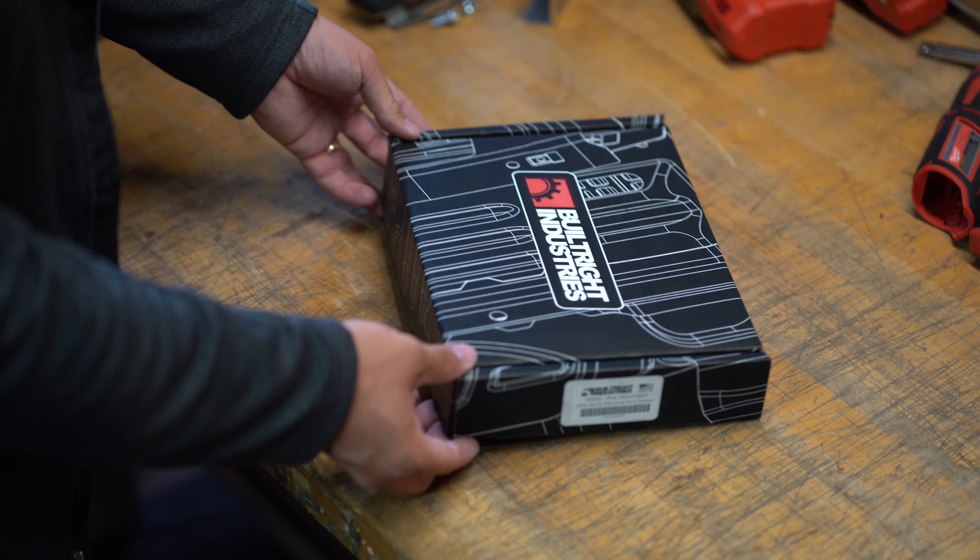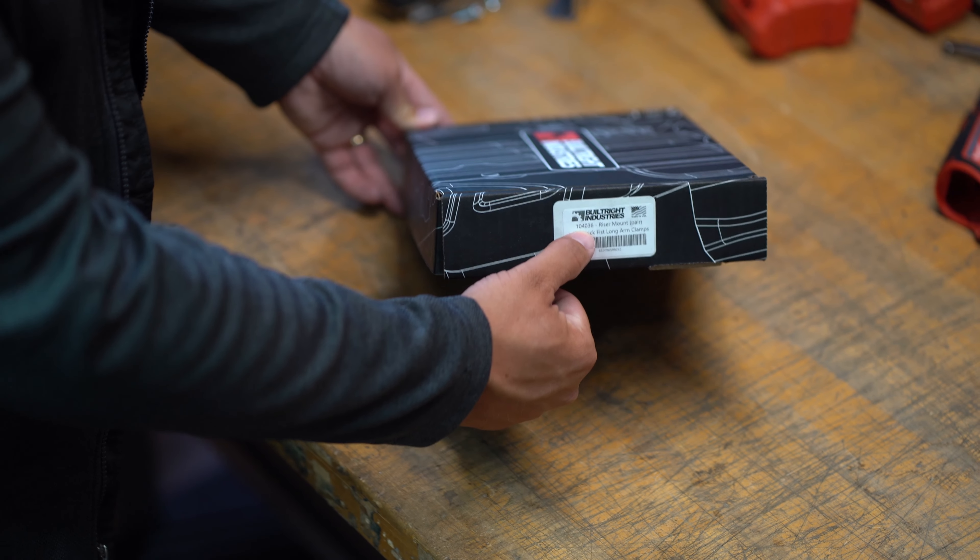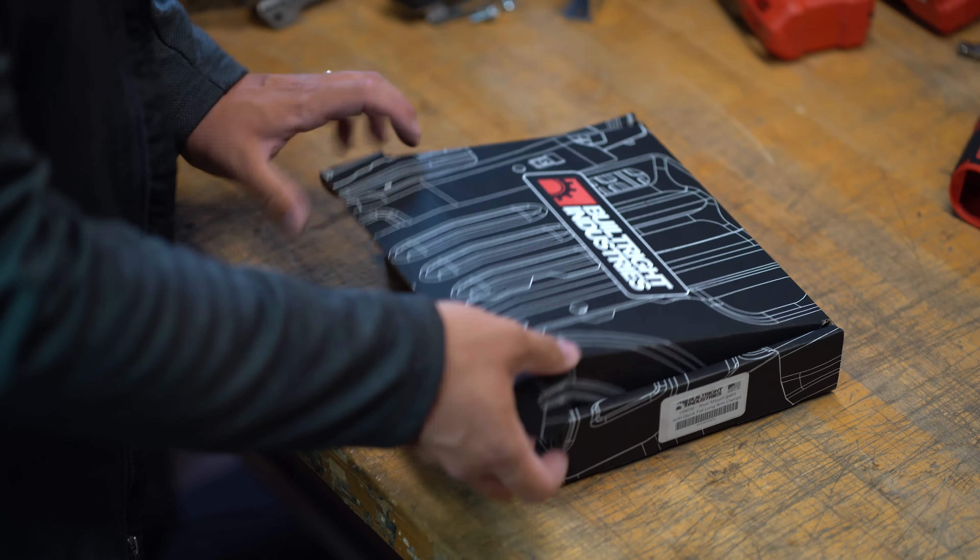Let's take a look at what's included in the kit. Here we've got a set of the long arm riser mounts, that's part number 104-036. As we open up the box we're going to find our two rubber clamps, our pair of riser mount brackets, hardware kit, and of course a sticker and a thank you card.